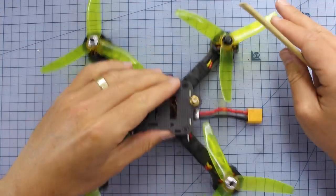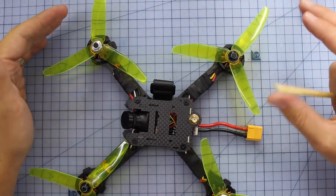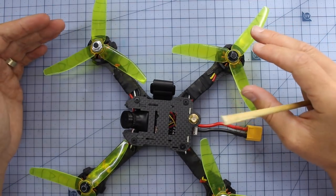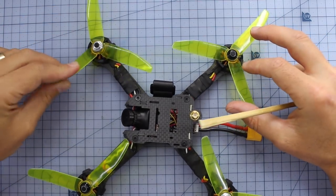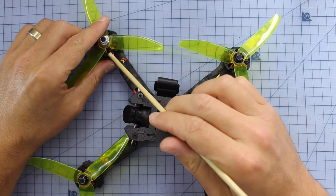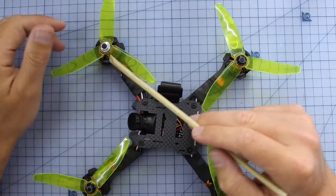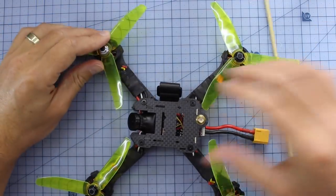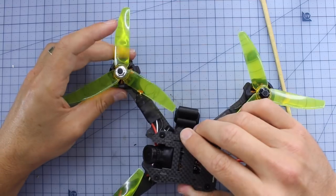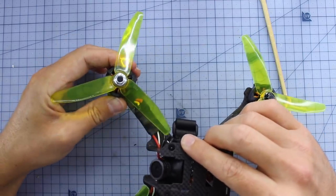On the outside, I really like these props. They're not Cyclone, so they're not my favorite, but the style is based on — I don't know the actual brand of these ones, but they look very similar to the DAL Triblade 5040s, the V2s. They're a great prop, I flew them for a long time. You do get a spare set somewhere in the box. Underneath, the motors don't have any labeling on them, which is very interesting. A Google search says they are 2205 motors, 2500 kV — very cool little motor. I don't know what sort of magnets they're using, though.